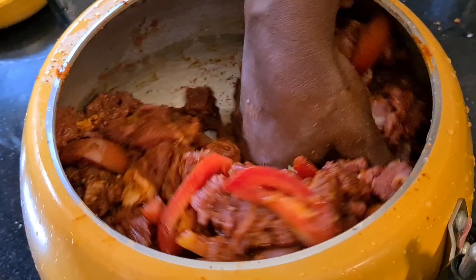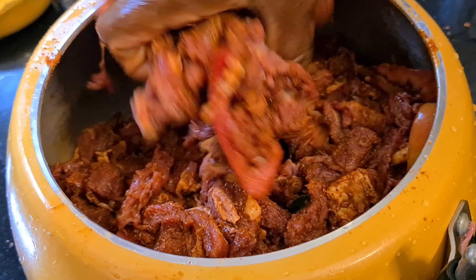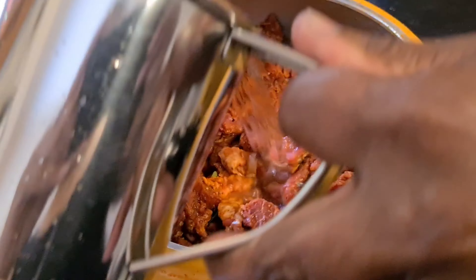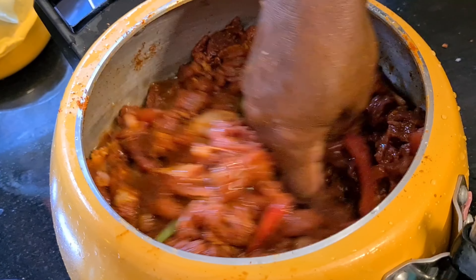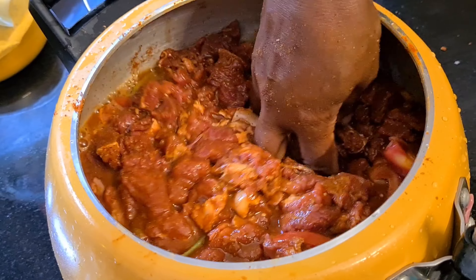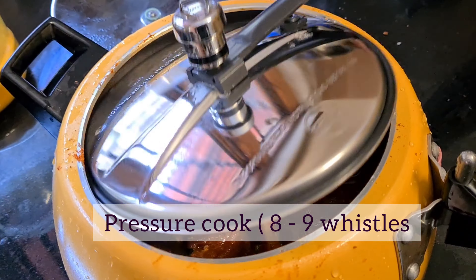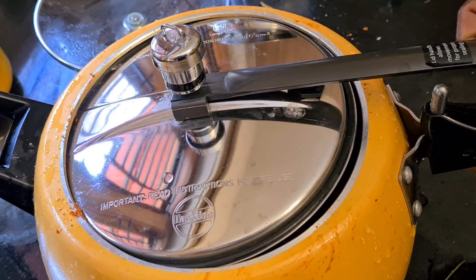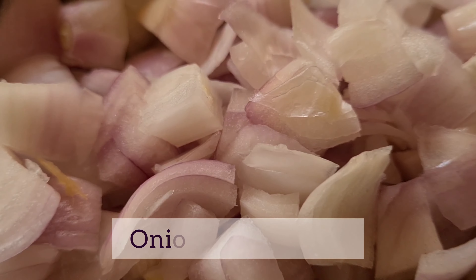Add 1 tablespoon of beef and 6 tablespoons of salt. Add 1 tablespoon of salt and pour into the cooker. After the beef, we are ready for the rest of the beef.